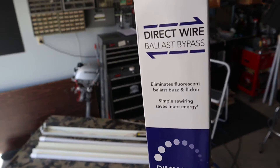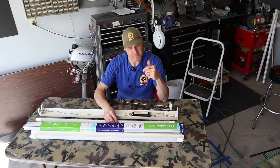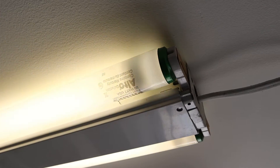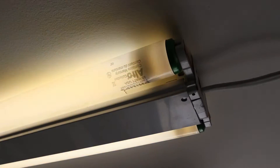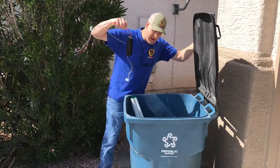For my project today, I'll be using Type B, direct wire, because I want to get rid of my ballast. A ballast uses power, a ballast has a lifespan and will fail, and ballasts cause flicker and make a buzzing noise that gets worse when it's hot and when it's cold. In my opinion, getting rid of this ballast is the only way to go.